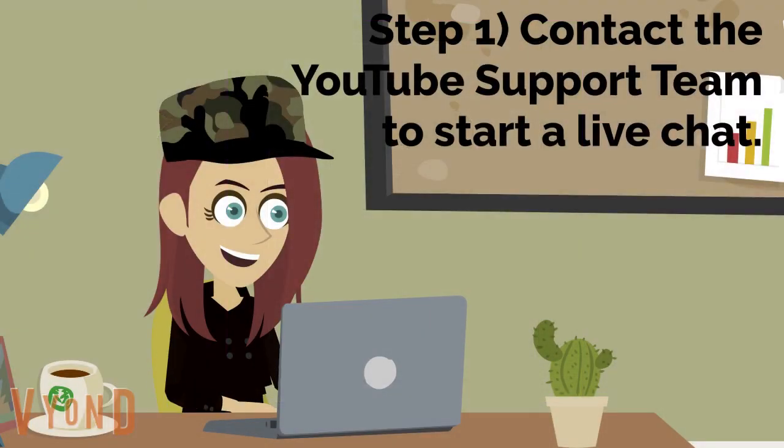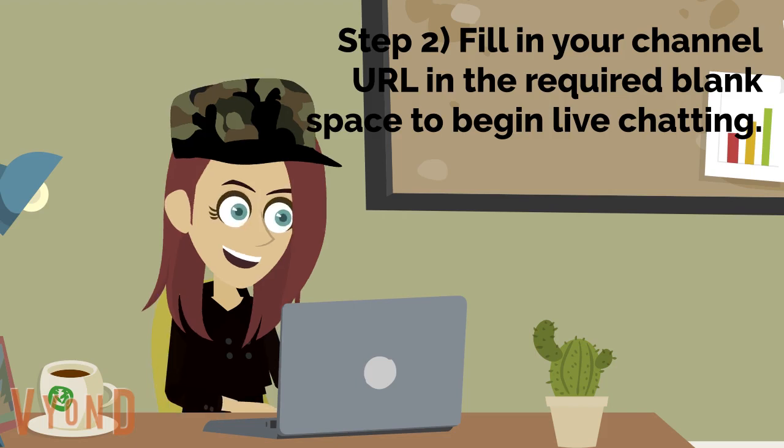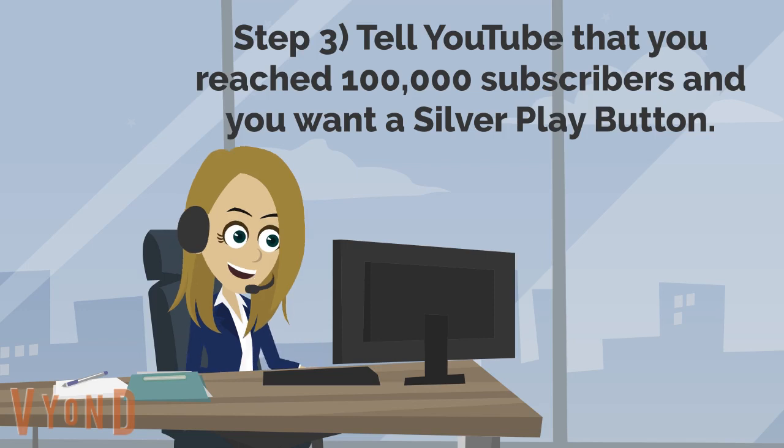First, you need to contact the YouTube support team to begin a live chat — a link to that will be in the description. Second, fill in your YouTube channel URL in the blank space and then hit the start chat button. Third, once a YouTube team member starts live chatting with you, tell them that you reached 100,000 subscribers and you want a silver play button.